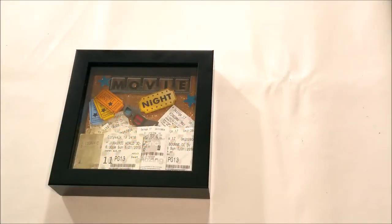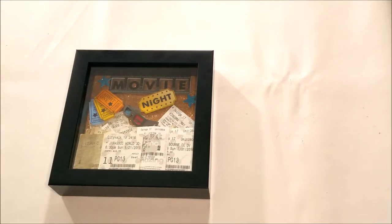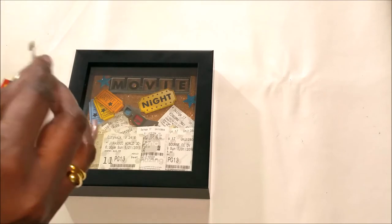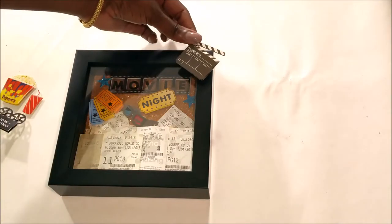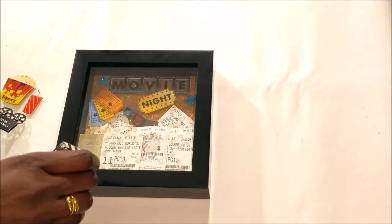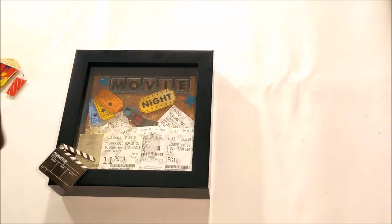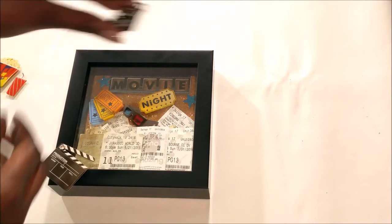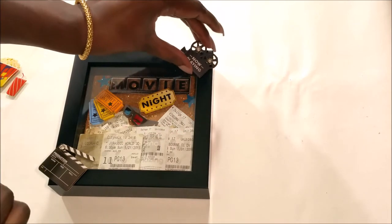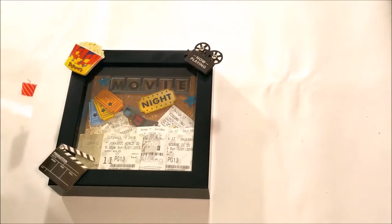Now I'm going to take and put some of the stickers I have left on the outside. I'm going to place them for now and see where I want to put them. I know I want these on opposite corners — definitely. I'd like that one there, I can see that there.